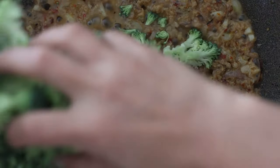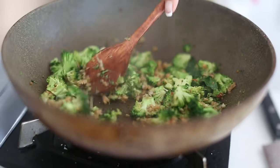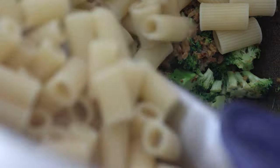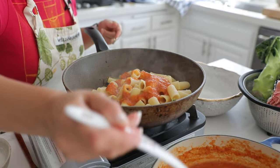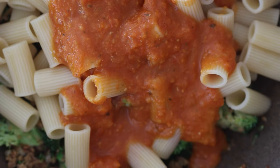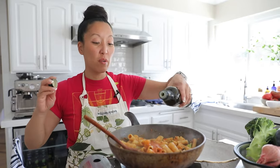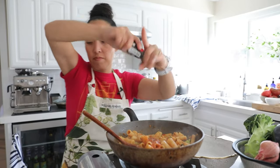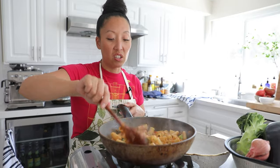Add the chopped broccoli to the pan. Once the pasta is cooked, add it directly to the pan, lower the heat, and pour in the beautiful red sauce. Finish with just a tiny bit of extra virgin olive oil and some fresh cracked black pepper. If you want, grate some vegan parmesan over the top — I personally don't feel the need.